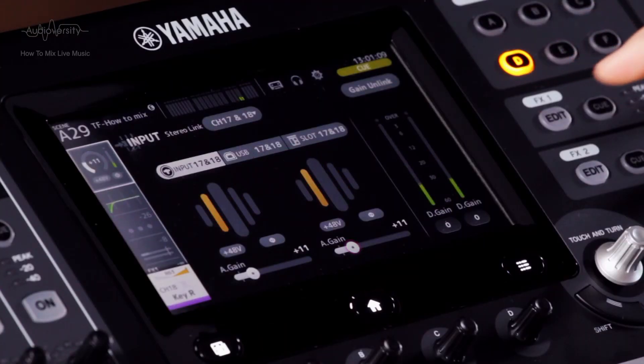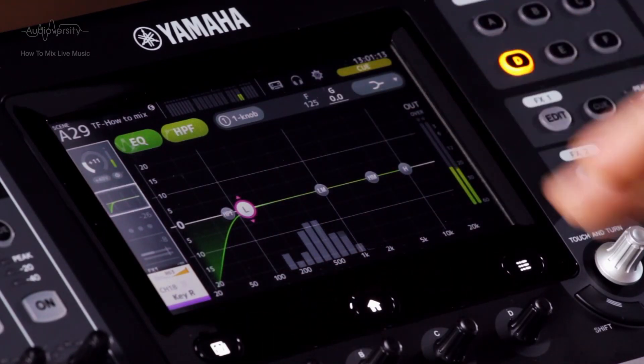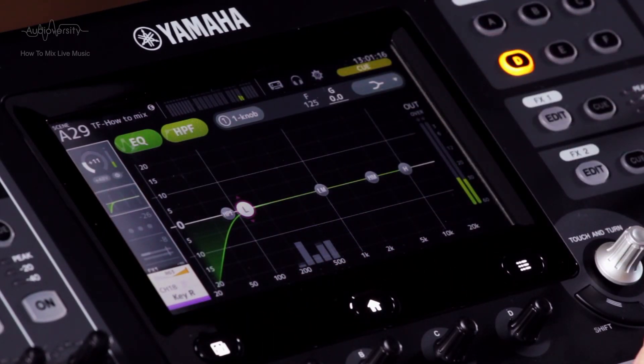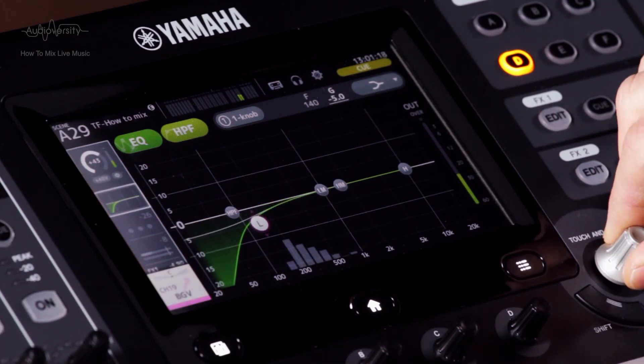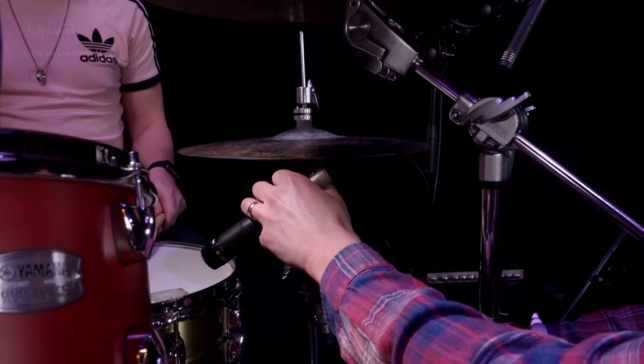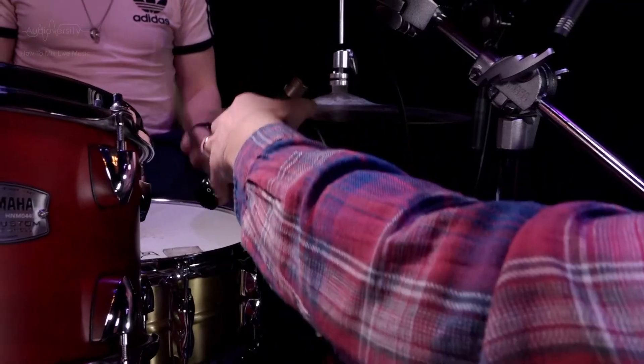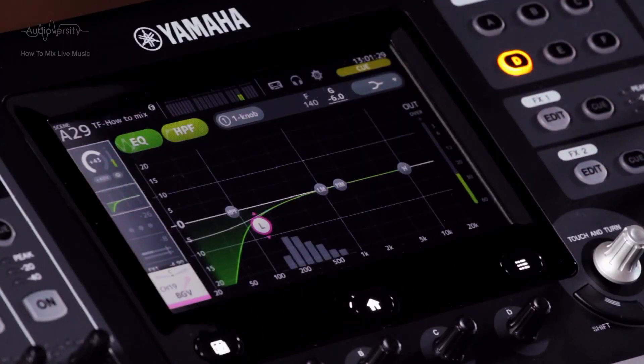After the input gain is set, you could make a quick EQ adjustment if it's clear what needs to be done, such as reducing the low shelf for a female vocal mic. Now is the time to adjust mic position if you think it will find a better sound, and recheck the gain and EQ.